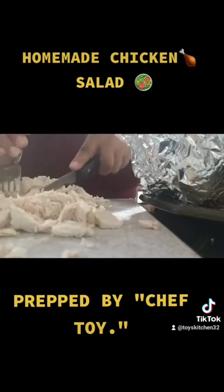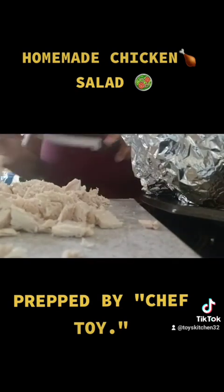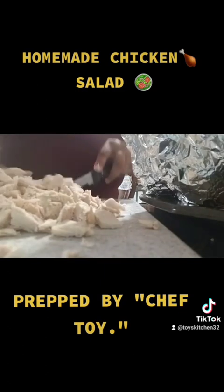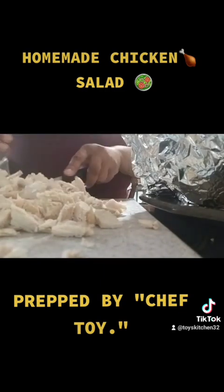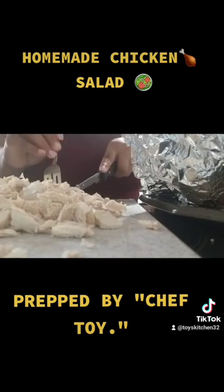Again, I baked this chicken with absolutely nothing on it — no seasonings, no fresh herbs. When I pulled it out of the oven I did rub just a little bit of olive oil on it, only because I forgot to do that during my original process.